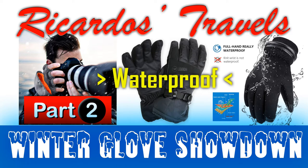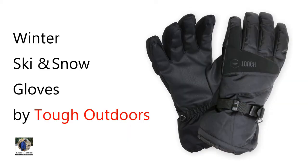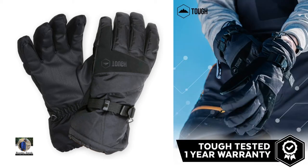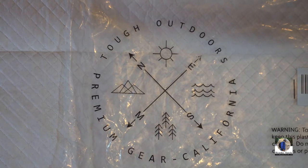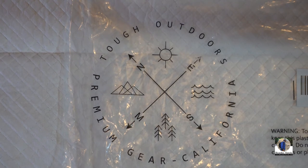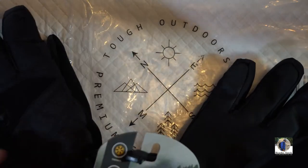The first glove I'll cover in part two is the Winter Ski and Snow glove by Tough Outdoors. I'll roll in the hands-on review and water test. Note: I just spoke for half an hour and the camera wasn't even recording — Sony cameras, can't say enough bad things about them. All right, let's set this up and stage it again.